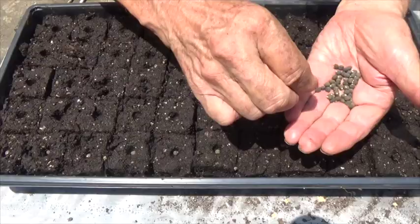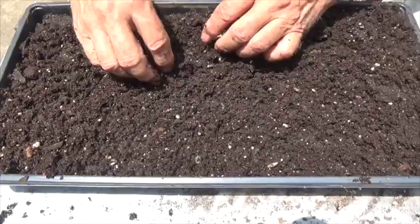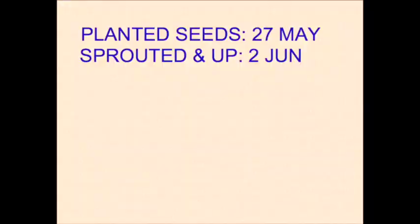Okra seeds are large, so I can easily put one in each soil block. Cover them with about a half inch of soil, then water them well and watch them grow.